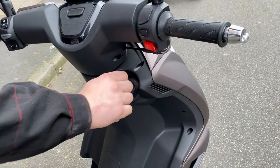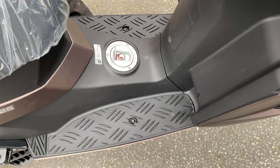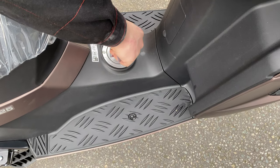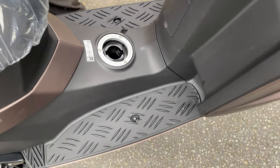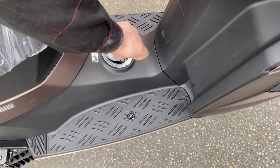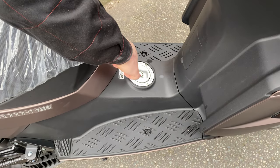To put fuel in the bike, it's just down here. Lift that up, get your key, put it in, turn it to the side — as you can see it's got a full tank of petrol. To lock it, push it back in, turn the key again and pull the key out.